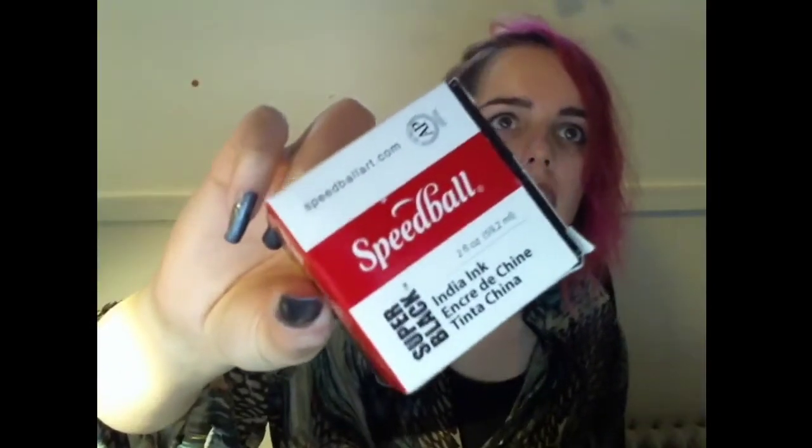I use black India ink to do the black outline parts, or the sky behind the clouds in this case. I have a bunch of assorted alcohol-free markers for if I need to outline something, if I want to make something that isn't just random shaped clouds — which that drawing was random shaped clouds, and I will be doing the random shaped clouds today.